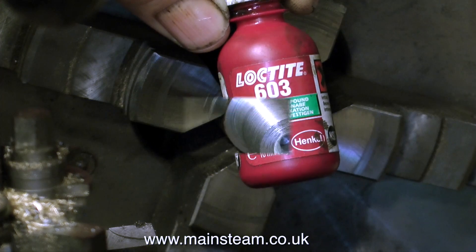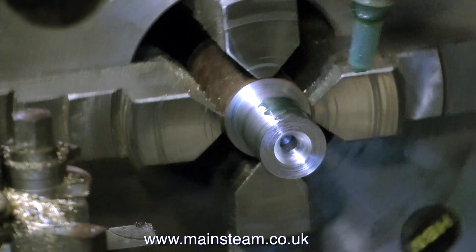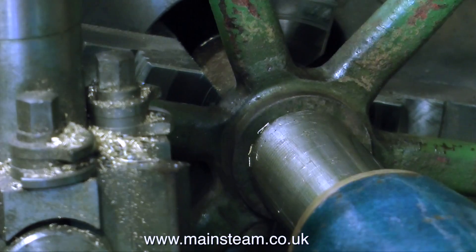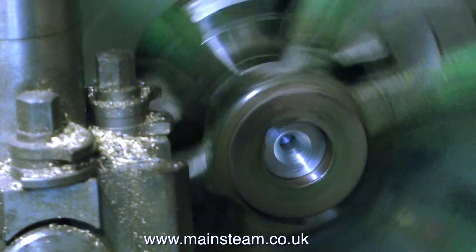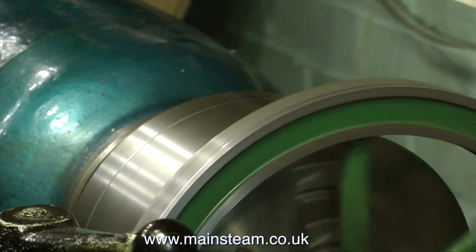Here's some Loctite 603 and I'm going to coat the finished mandrel and then press on the flywheel using the tailstock. Leaving it for an hour or so for the Loctite to fully cure, it's time to machine it.